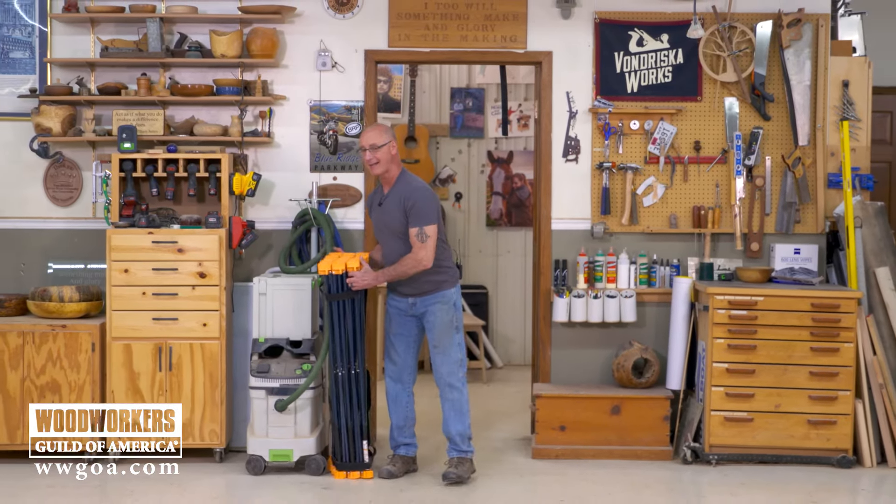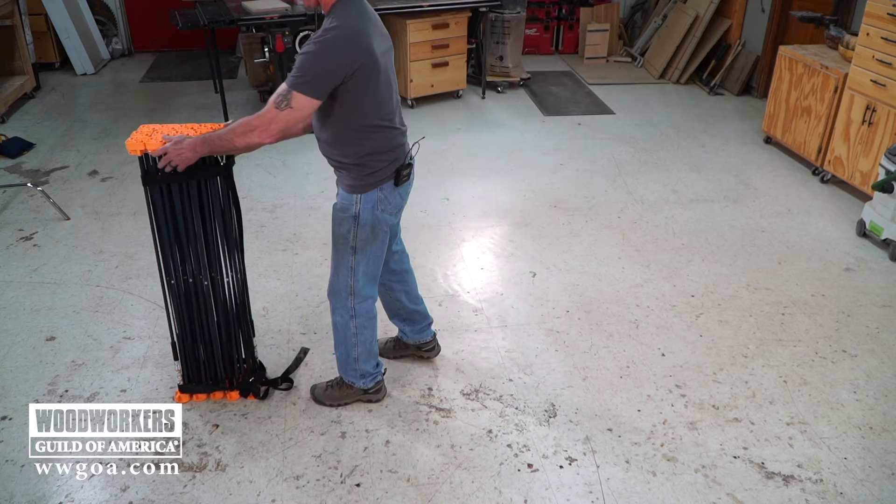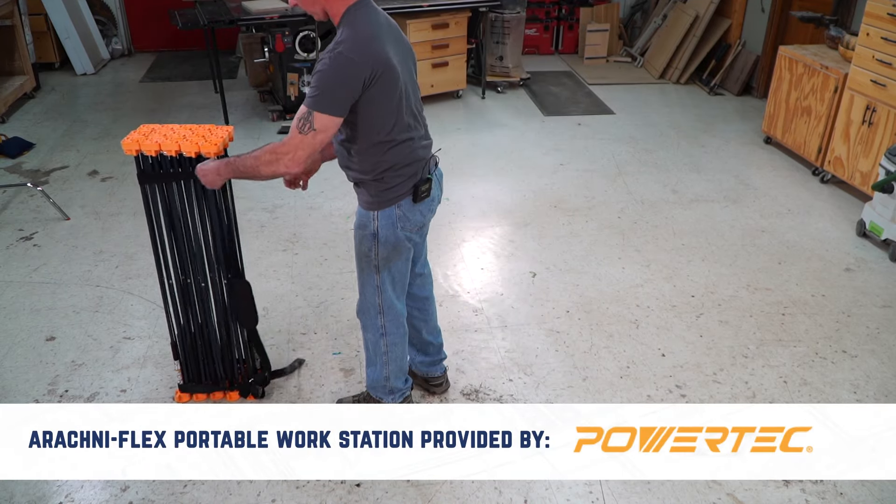In order to cut a big sheet, I need a big work surface setup. So for that, I am going to use one of the Arachniflex portable workstations.